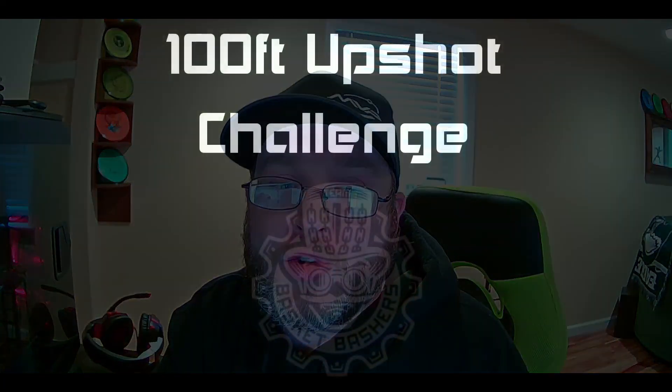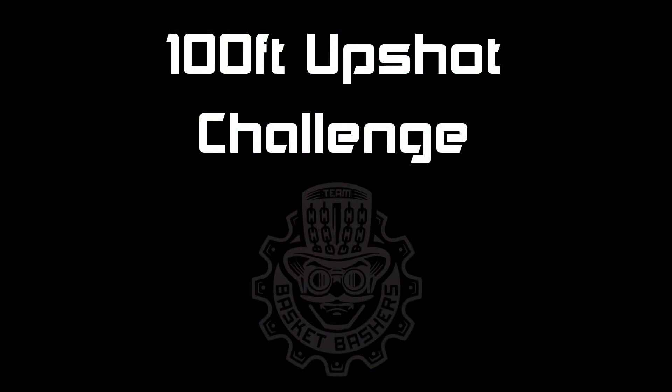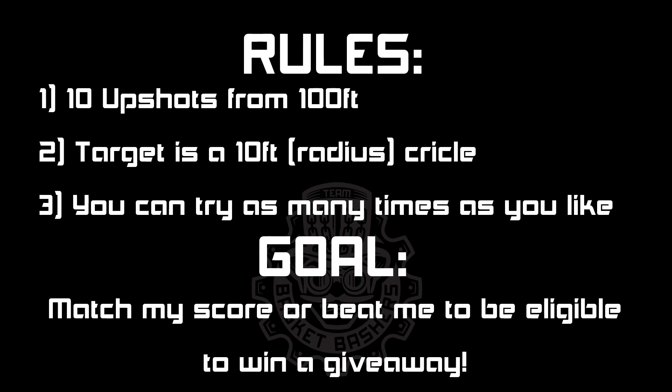If you'd like to win these, here's my challenge. I know many disc golfers struggle with getting up and down, so my challenge is up shots. You get 10 shots from 100 feet, and your target is a 10 foot circle around the basket. If you don't have access to a basket, that's fine — you can just draw the circle on the ground with a 10 foot radius, or you can use something else as your center point, whatever you need to.